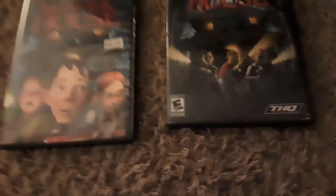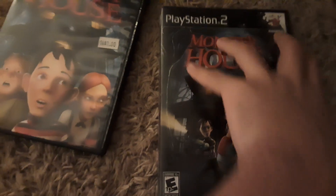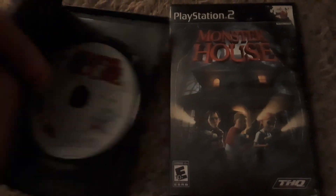I have the games right here — here's the Monster House game in the book. I have not yet completed the game; I got to the part where it's Chowder and he's in the basement with the water. But there's the game, and there's the movie. There's my own model of Monster House.